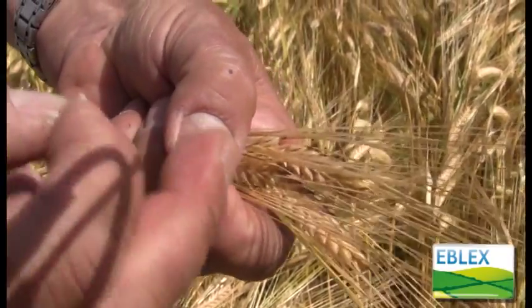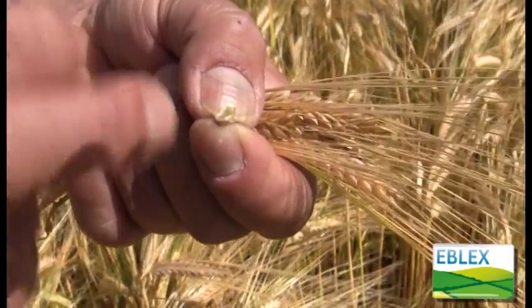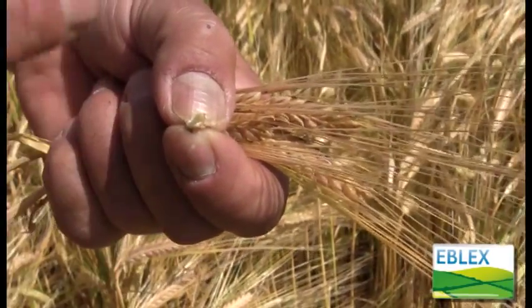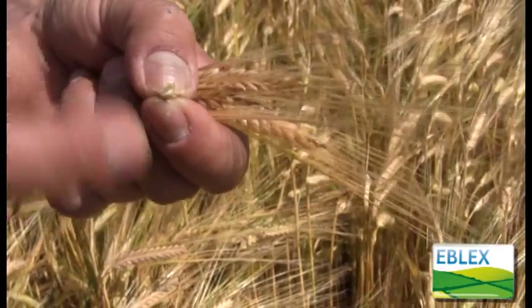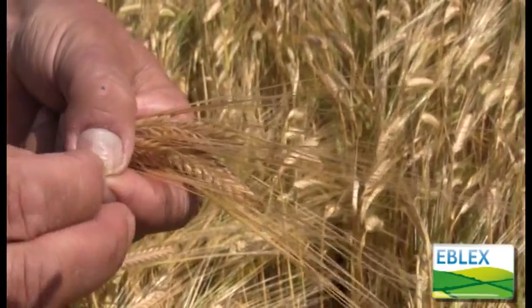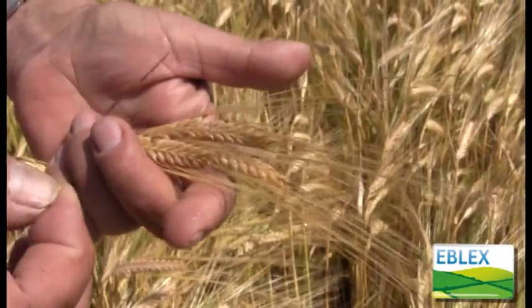If the grain when you open it has gone chalky, you've almost certainly gone too far to get the maximum digestibility of the grain. It doesn't mean you can't crimp it, but it won't ensile and won't be digested as easily as it will at this stage.